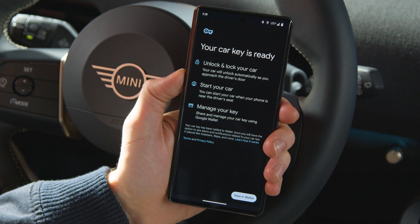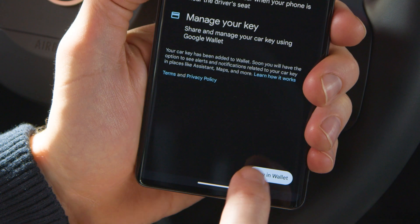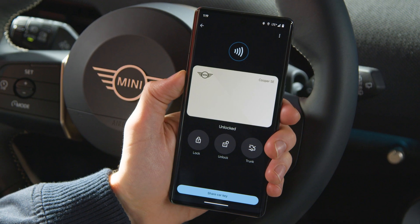Setup complete. You get notified in the app as well as in the car. The Digital Key will also be added to your Google Wallet automatically.